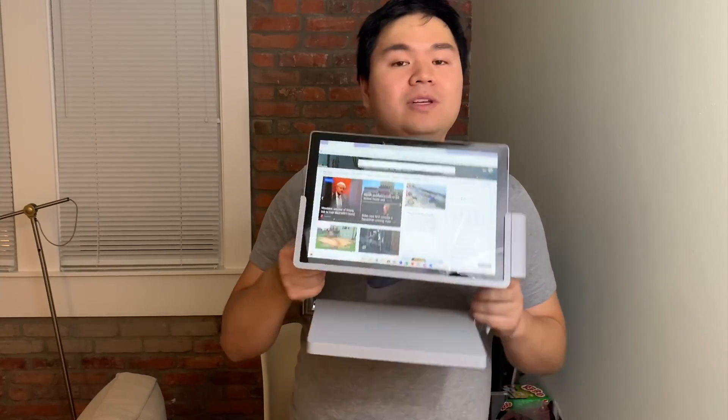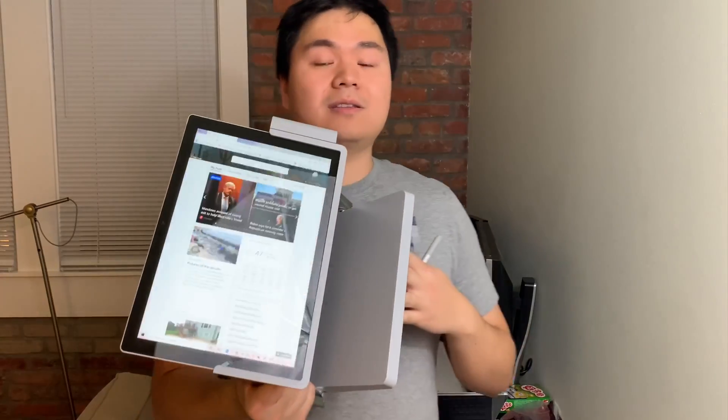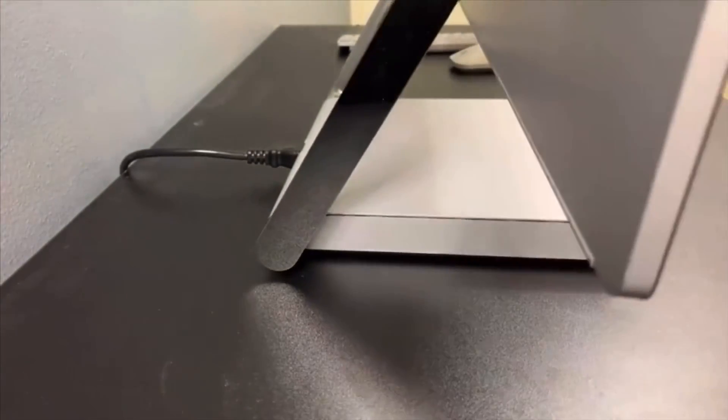But here it is — it's backwards compatible with the Surface Pro Dock designed for the Pro 4 and Pro 5 from Kensington. It takes its design language nearly identically from the Surface Studio line.